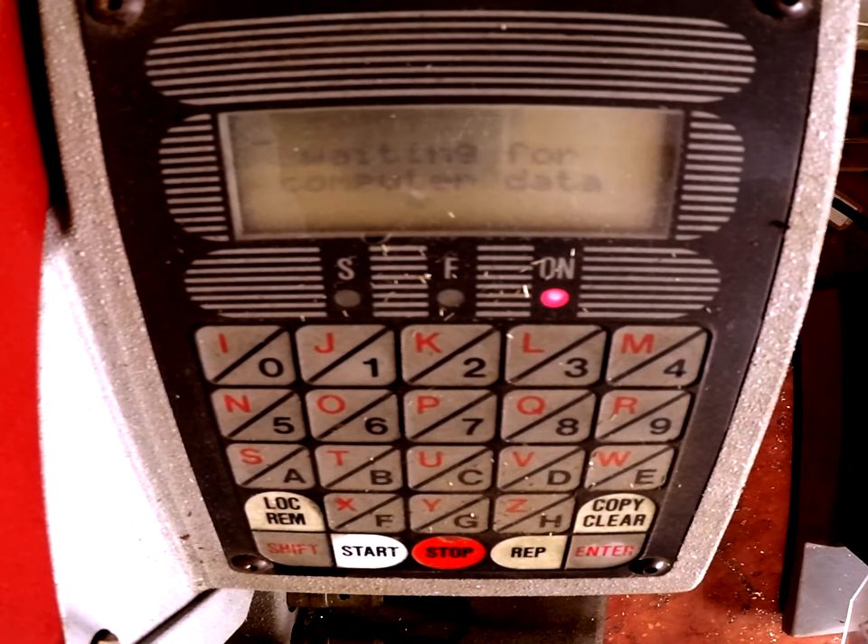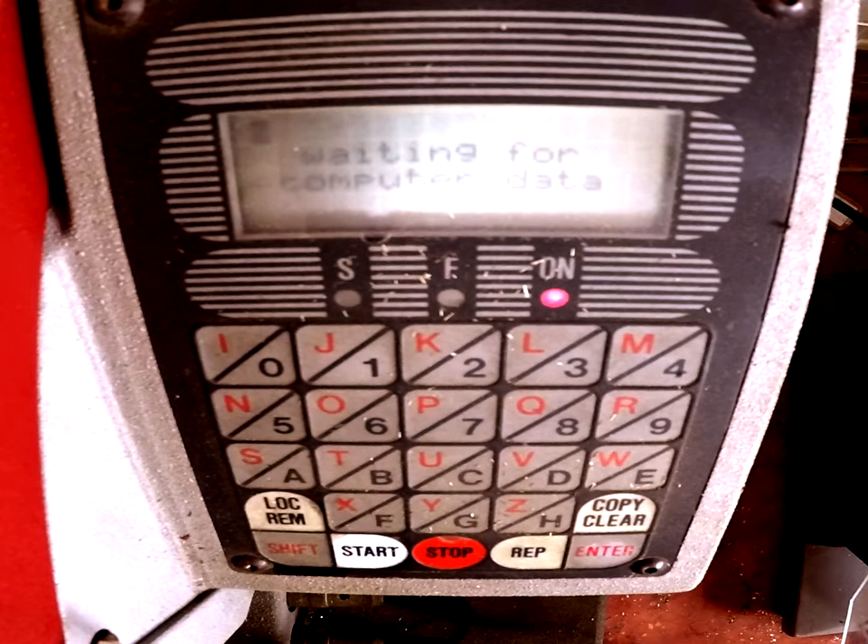Welcome to another video from Doc's Lock. Sorry about the camera angle — that's about the best I can get it so that you can actually read the screen.